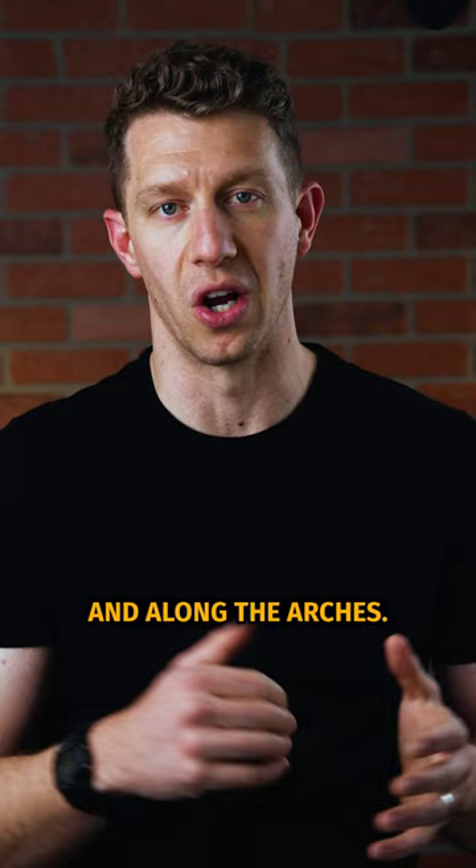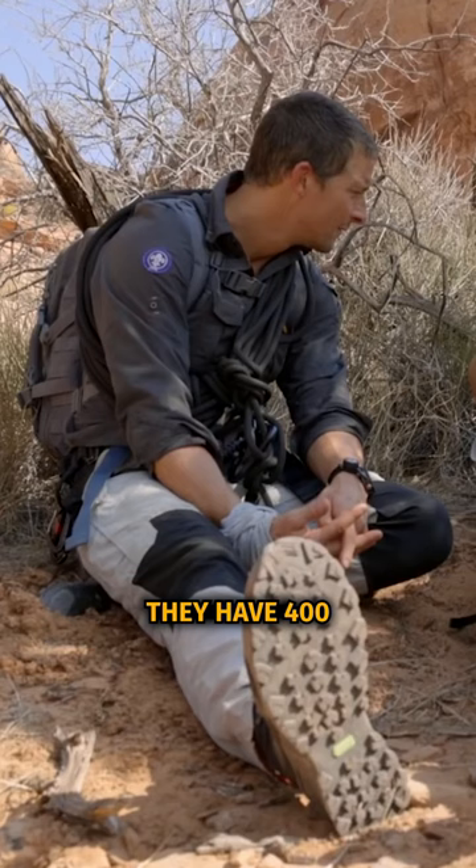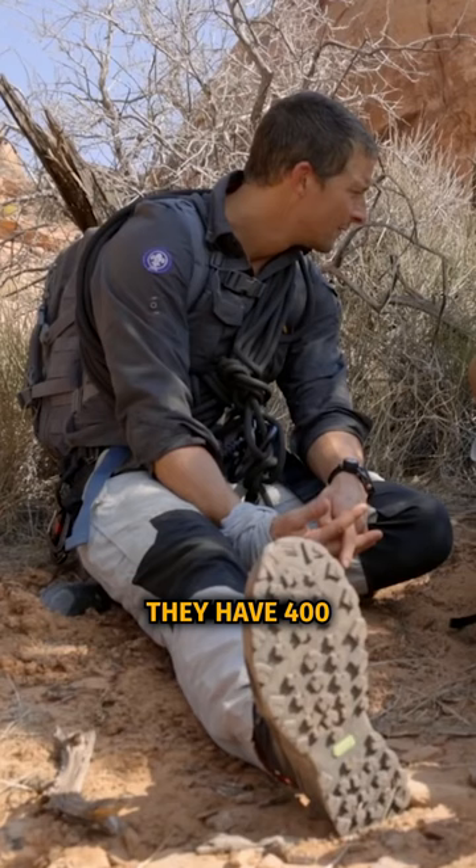For a lot of his other adventures, Bear uses the Innovate Rocklight 400-gram insulation hiking boots. These are waterproof and have 400 grams of insulation, making them much better for wintertime or when it gets cold outside. These are the boots that Bear goes with when he's doing his adventures.